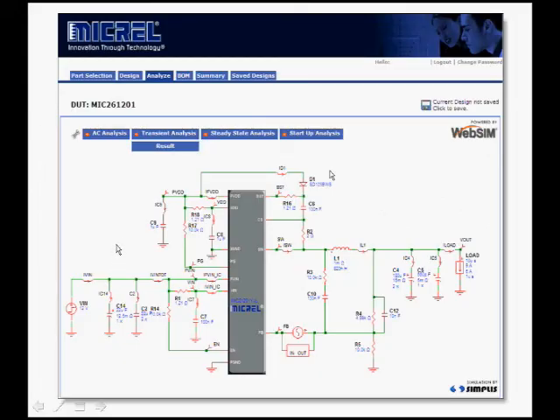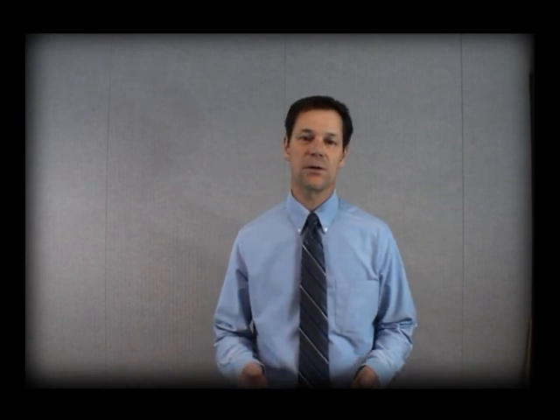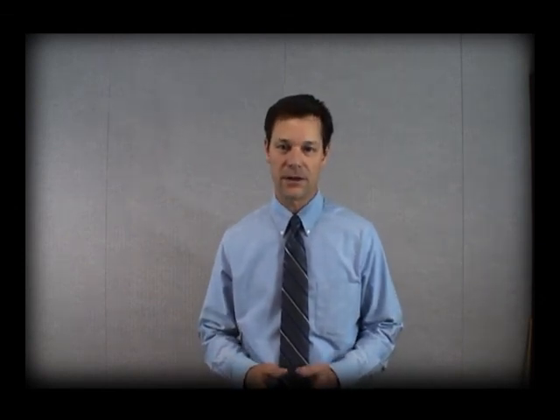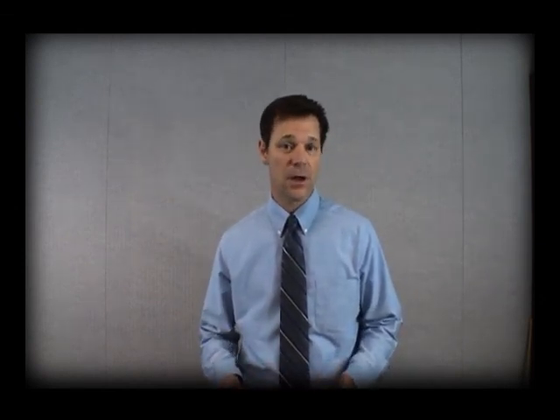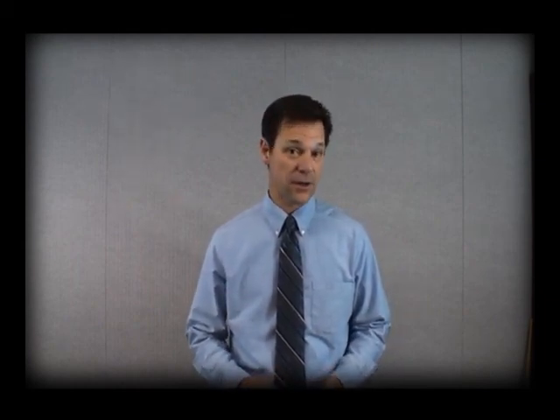We also have simulation tools available for all of these devices. This is a screenshot showing the schematic in our WebSIM tool, with results showing what is possible. In the future we'll be putting together videos showing how hyper light load works and some of the other features in our regulators. Meanwhile, if you need help with the Super Switcher 2 in designing it into your circuit, contact your local sales rep, local Micrel FAE, or local distributor. Thanks for your time.